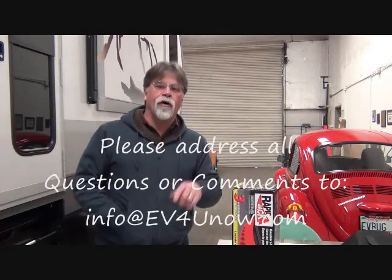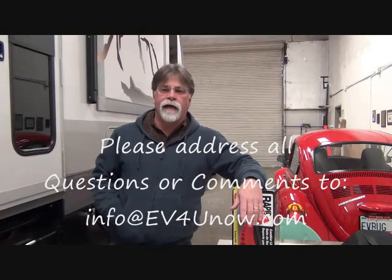If you have any questions or comments, as always, email them to us at info@evforyounow.com. We will definitely answer any questions to the best of our ability — at the very least, we'll get back to you and let you know whether we have an answer or not. Thank you for watching. Hope to see you next time. Bye.